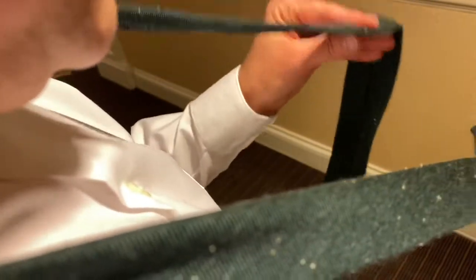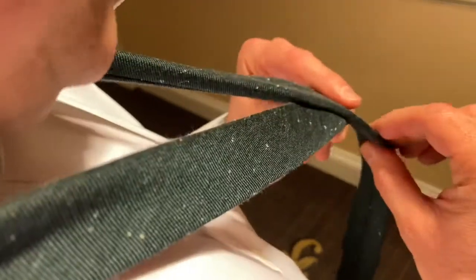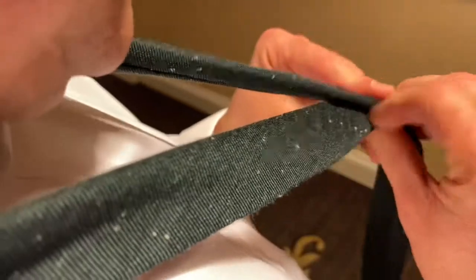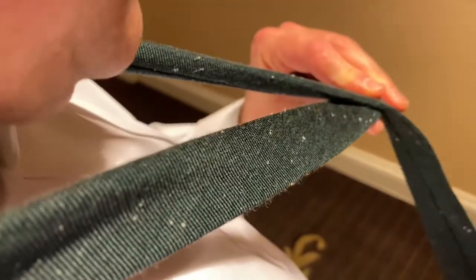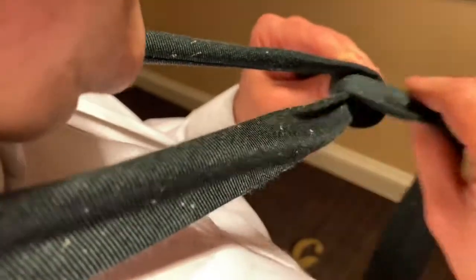Take the short side in your right hand — it's your left hand over here. Cross over right where that stitched line is. The shorter side goes underneath — hold it with your left hand. Now I have the long side hanging down over the right.